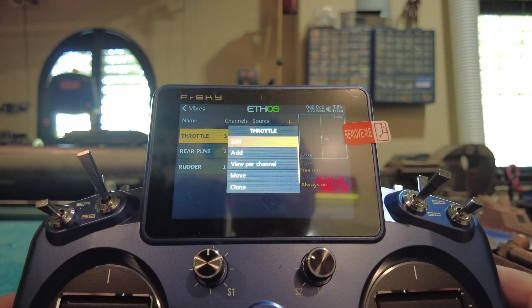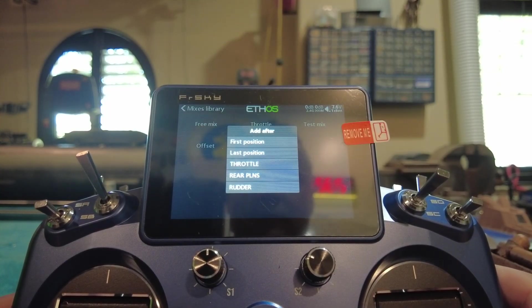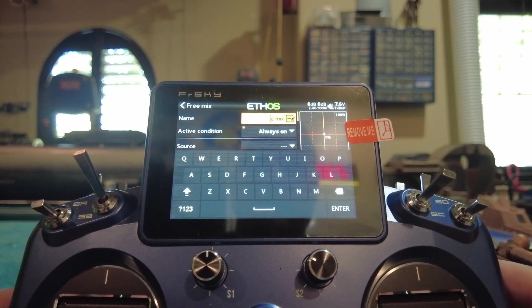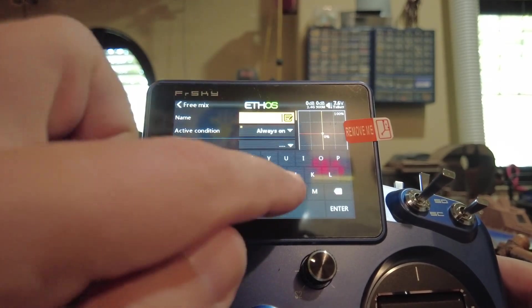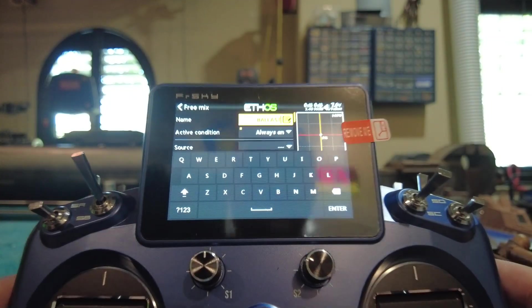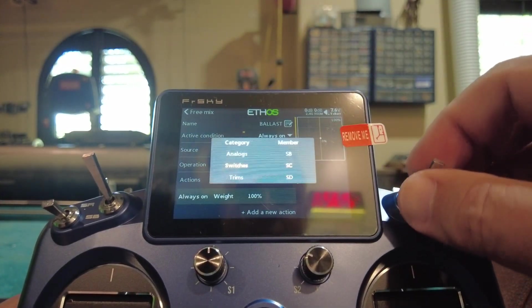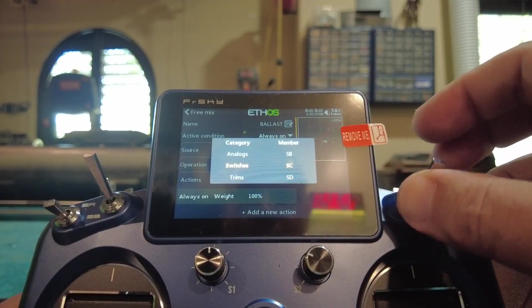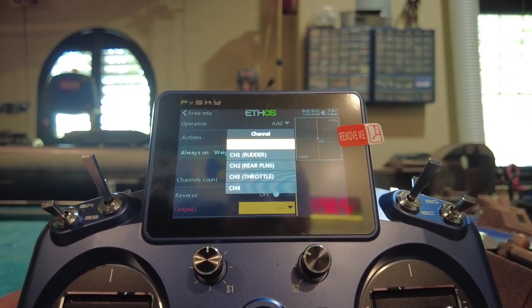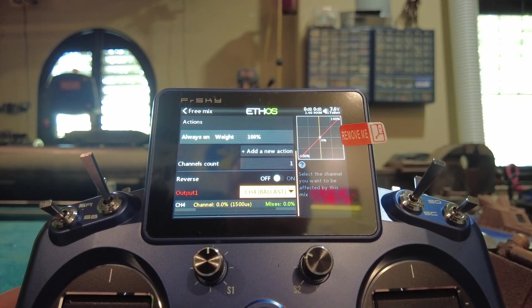Now we need our ballast system. Add, Free Mix, first position. Name it B-A-L-L-A-S-T. Source — I like a three-position switch, a nice big one. Switch C. Output to channel four. Name it Ballast.